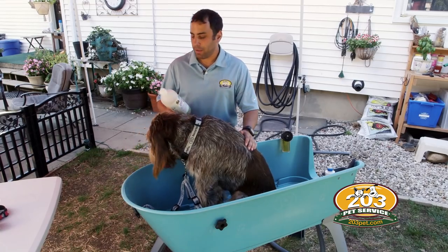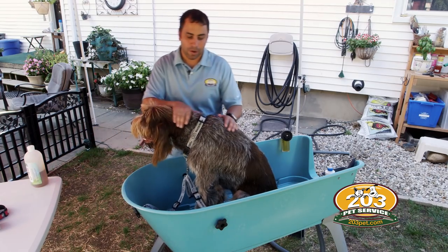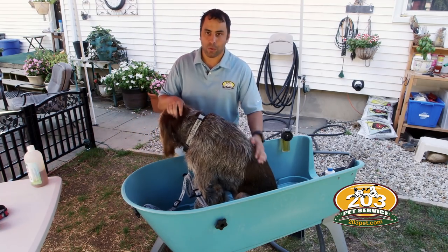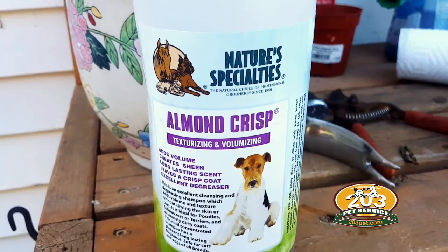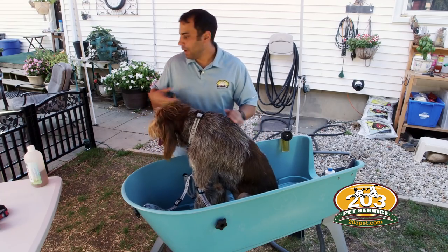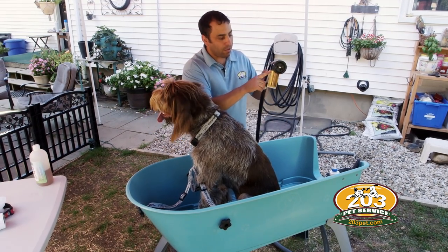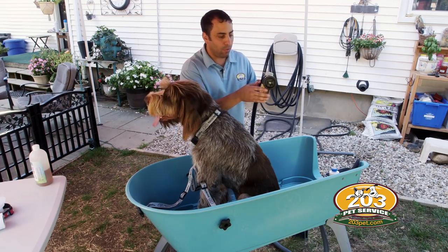To give Brew a bath I'm going to use this Almond Crisp soap. It's designed specifically for dogs with harsh coats or hard coats and I found it on Amazon — there are a couple of other brands on there as well. It has a nice smell which I like.